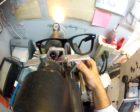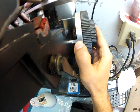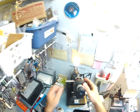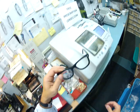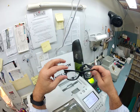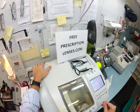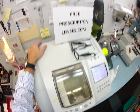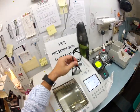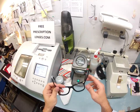I'm going to test the bifocal strength — I get a plus 1.75, which is correct. Everything's in quarter increments: 1.25, 1.50, 1.75, and 2.00. That is done. The nice thing about this frame is it will last you for years and years. I can always cut just lenses and ship them to you, and I can show you how to pop the lenses in and out should you ever need other lenses.